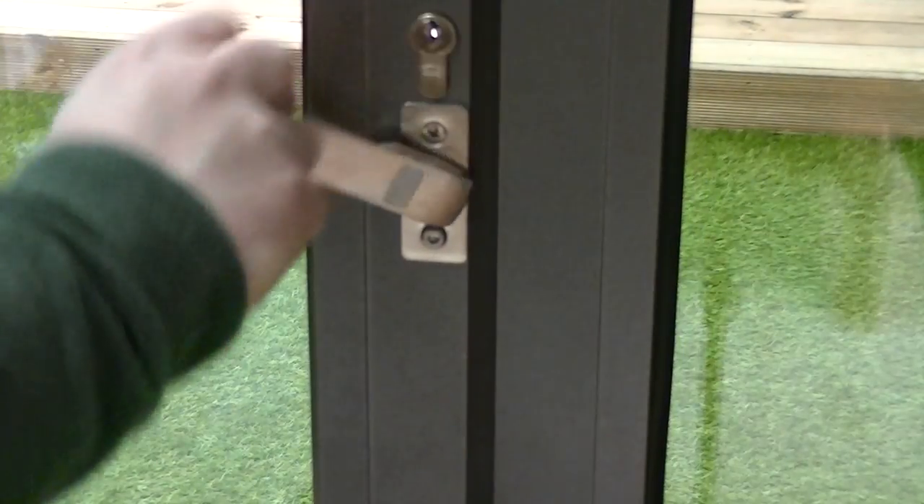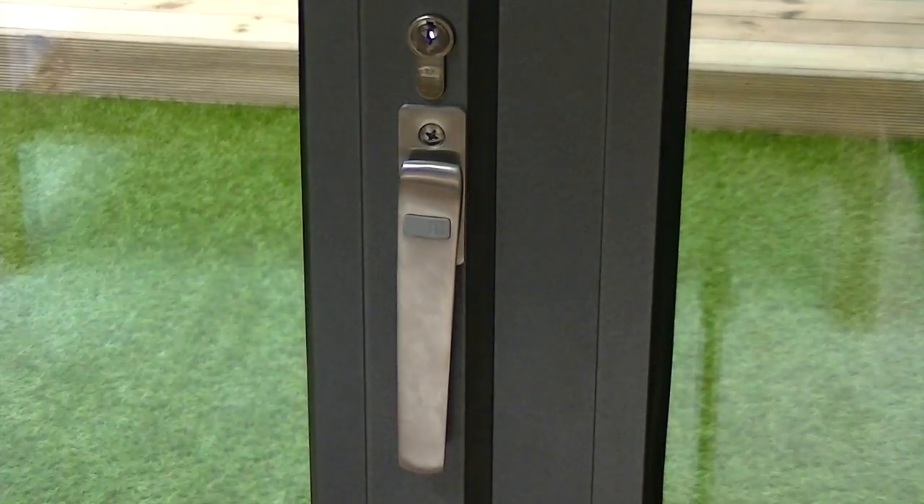Hardware is available in brushed aluminium or it can be colour coded to match the same style of the door itself.